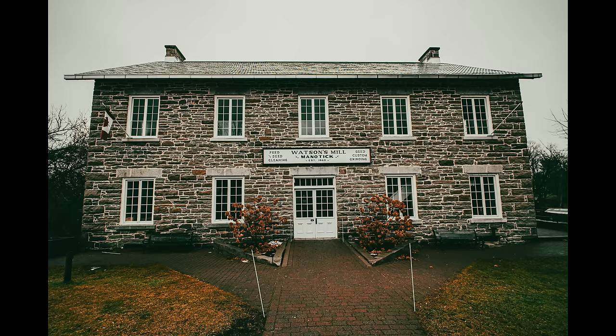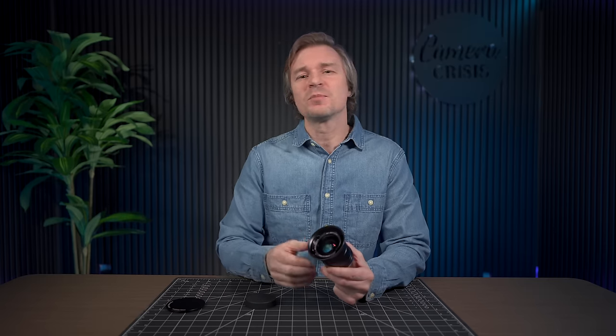If you're just going out on the street and want the sharpest image possible, I would say shoot it at around f5.6. It is sharp in the corners as well once you stop down to f2.8 and beyond, and just no complaints at all with the sharpness on this lens. Very, very pleased with that.